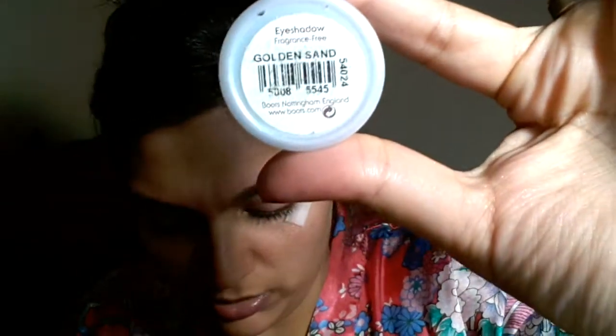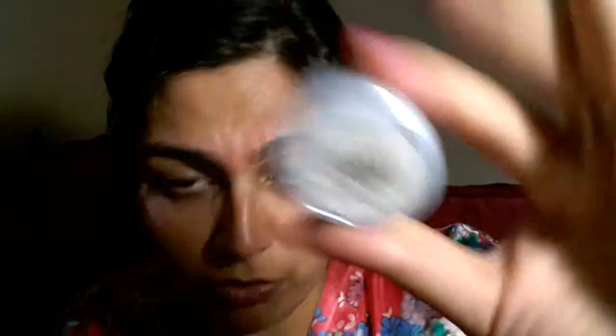What I have here is a golden sand by Collection 2000 — Natural Collection — I purchased this from Boots in London, but you can also buy it online. It's a very golden, shimmery, natural shade. I'm going to use my fingers rather than a brush, because your finger allows it to spread naturally and very beautifully. All you want to do is just cover the area first — it gives a little bit of shimmer and looks very glamorous.